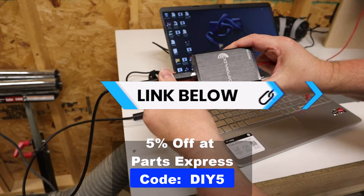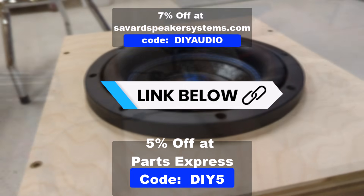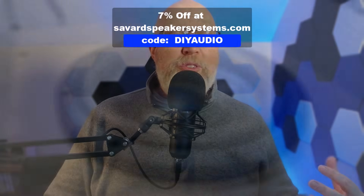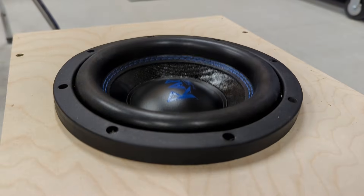The device I'm using for these tests is called a DATS and the subwoofer is a Savard Wrap 8. If you want to check out the sub, I'll give you a link down in the video description along with a discount code that'll save you a little bit of money if you want to pick one of these up.